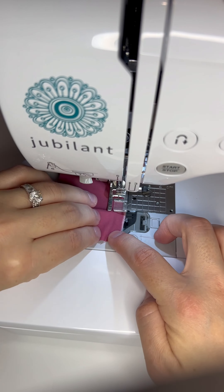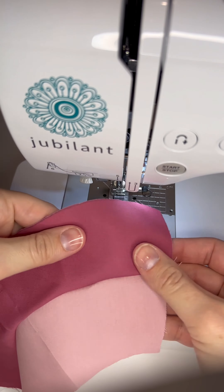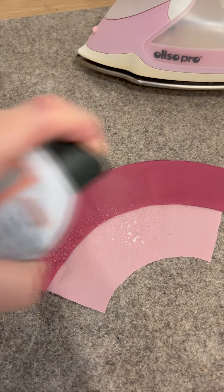You can pull it tight. When you're done, go ahead and look and see how great this curve turned out — beautiful! If there's a little bit of wrinklage or something you don't love, get your spray starch, iron it, and that's it.